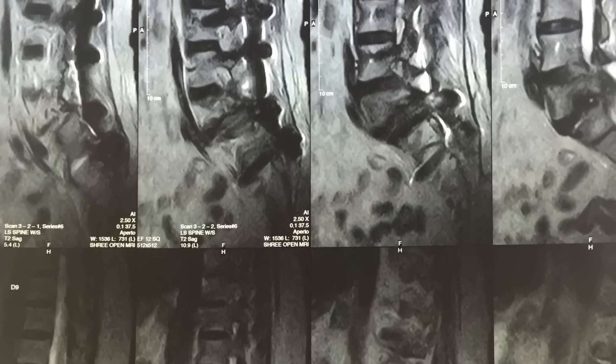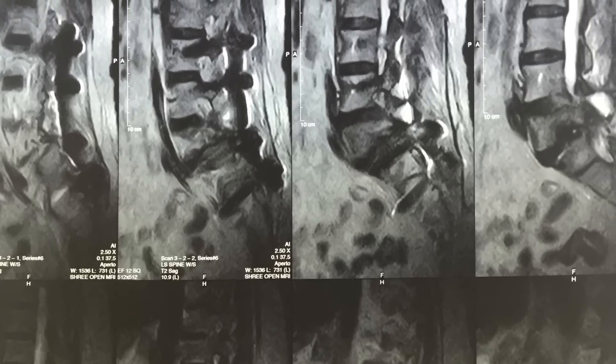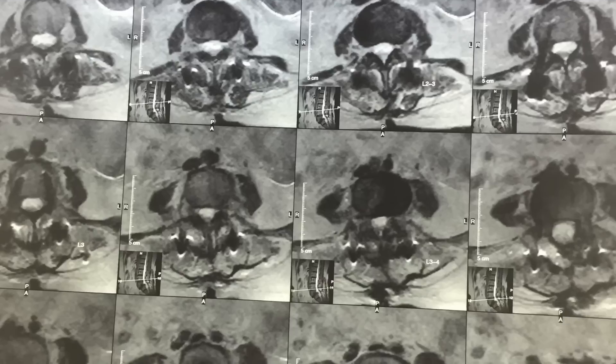Lumbar radicular pain is very difficult to diagnose. Gore's sign is very useful in diagnosing lumbar radicular pain.